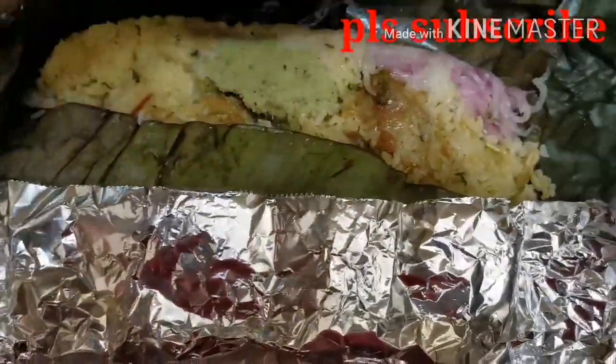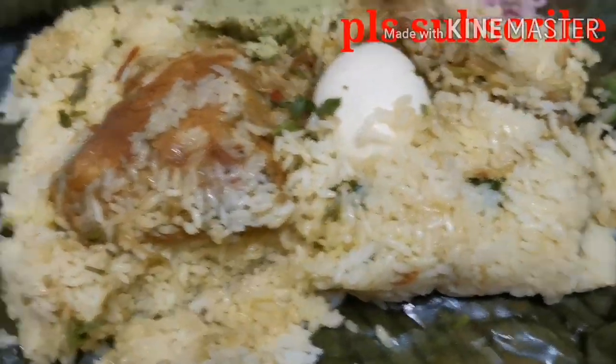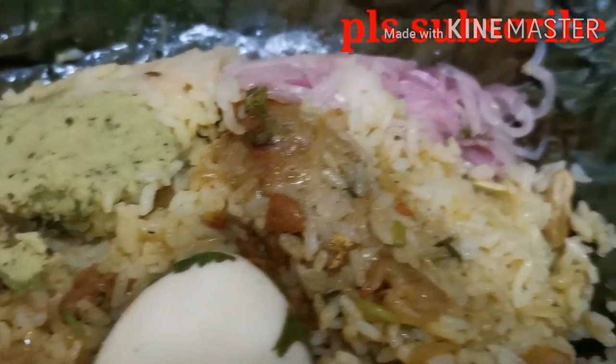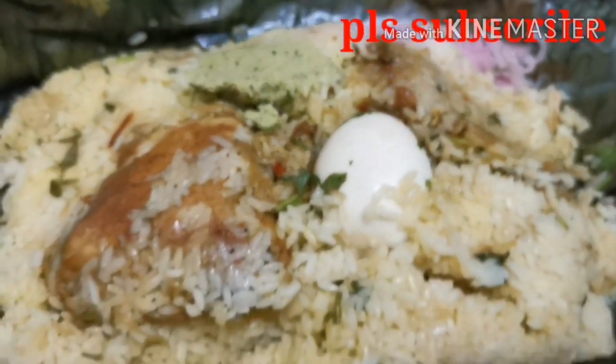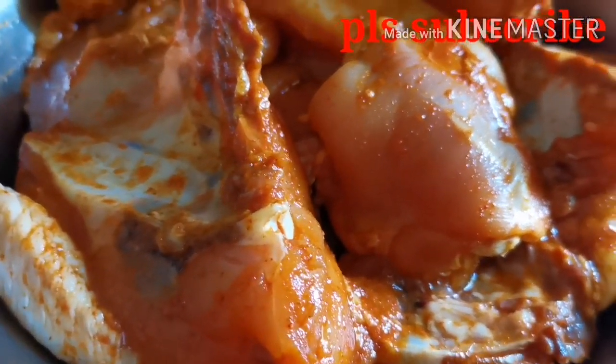I'm going to show you how to make chicken poody biryani. For this channel, I'm going to show you how to make chicken poody.